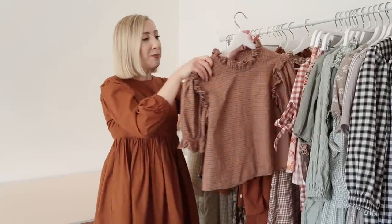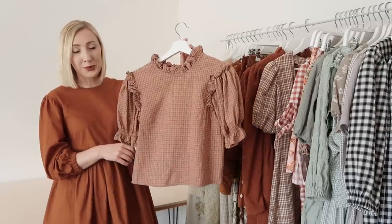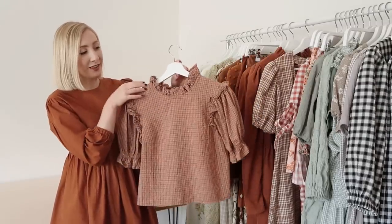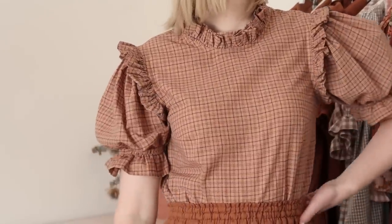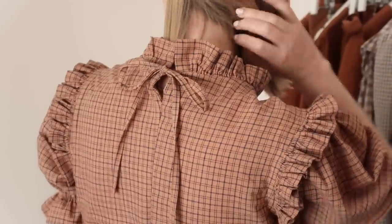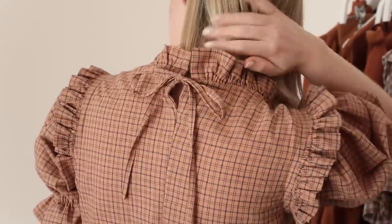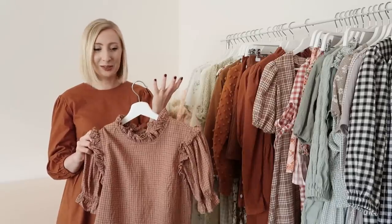Next I have another puffy sleeve blouse. What makes this blouse a little bit special is the fact that it has a ruffled neckline and also some cute ruffles along the sleeve as well. It just adds a little bit of an interesting feature and creates a statement outfit when I wear it. I love items of clothing that have a little bit of interesting detail to them.